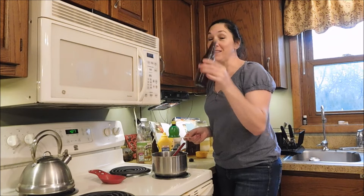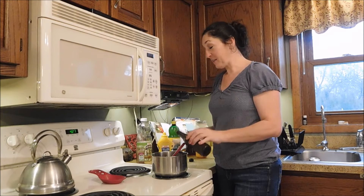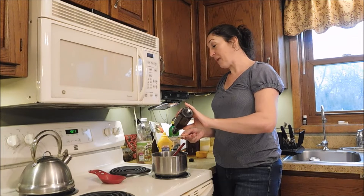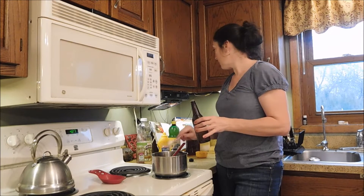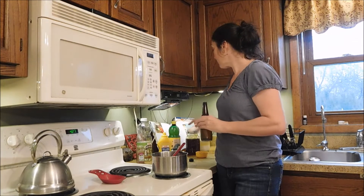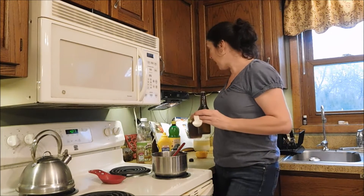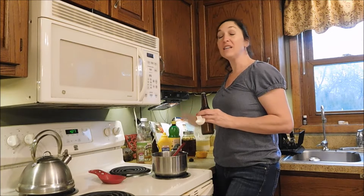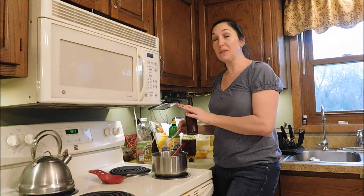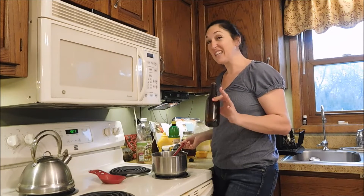I'm hoping this is Worcestershire sauce — I lost my label, and my soy sauce looks just about the same. So far, I've added a can of condensed tomato soup and a half a cup of honey. You can use any honey in your pantry. If you're interested, we are selling our honey stores on our Etsy shop. It's usually about a three-day shipping time, but if you get me at the right time I can send it out the next day, and it'll be to you in another two to three days.